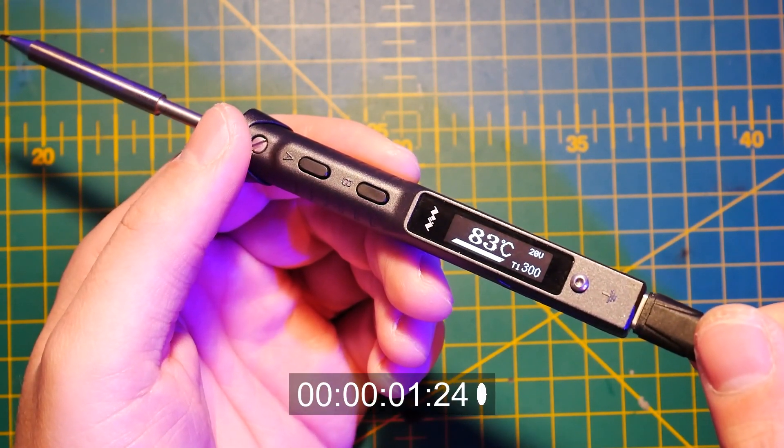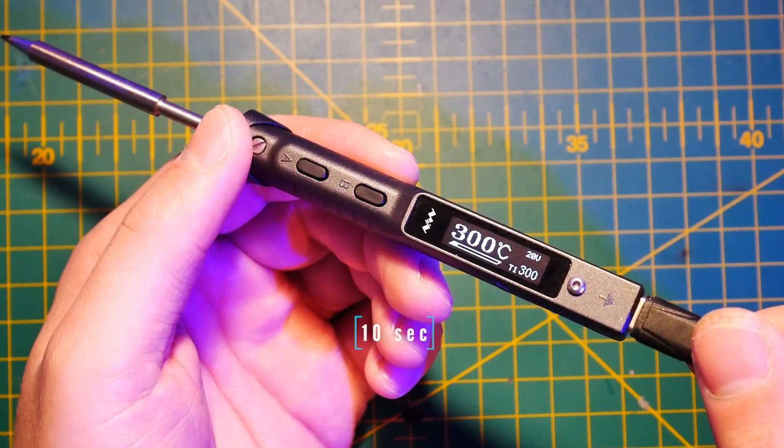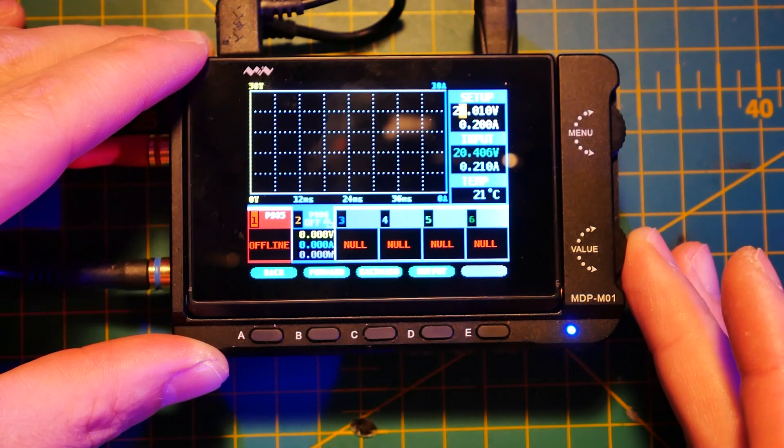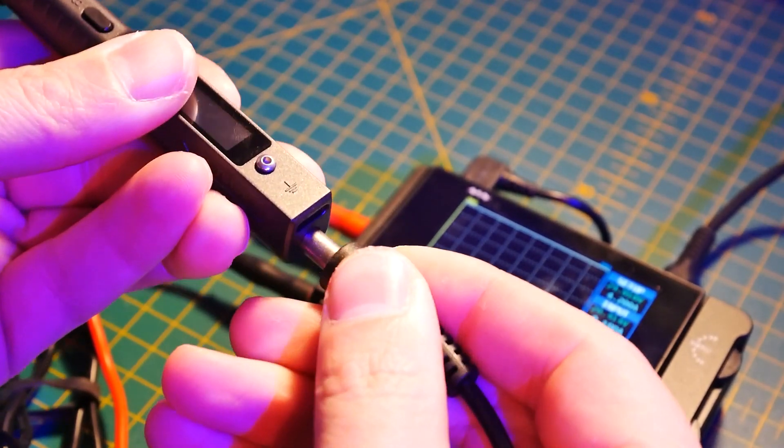Miniware actually included a warm-up table to let you know how fast this soldering iron heats up to 300 degrees. If you're using USB Type-C, from 30 to 300 degrees it takes approximately 16 seconds, and you can shave that down to 9 seconds using the DC connector. I tried to verify that myself and connected it to USB Type-C, but I had some problems running the second metric because even though I had the Miniware power supply, I didn't have the correct jack — so we're going to trust the figures Miniware supplied.